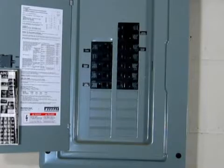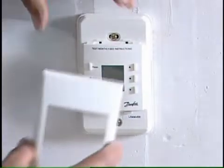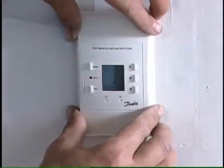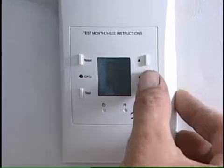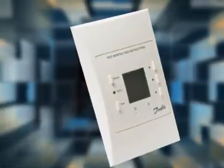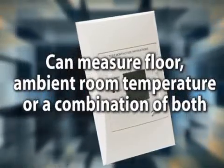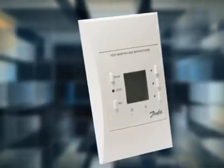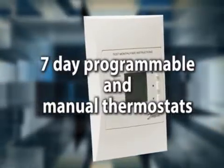Danfoss recommends that you use a dedicated circuit. The next thing you'll want to do is choose a Danfoss LX thermostat. Danfoss offers a variety of thermostats that can meet all of your needs. The Danfoss LX thermostats are capable of measuring floor and ambient room temperature, and a combination of both. We also offer 7-day programmable and manual thermostats.